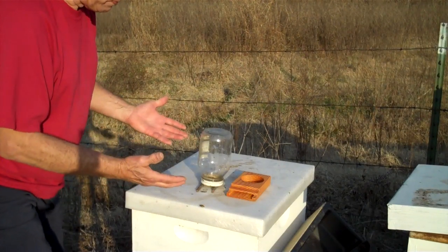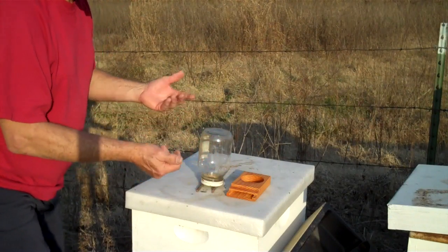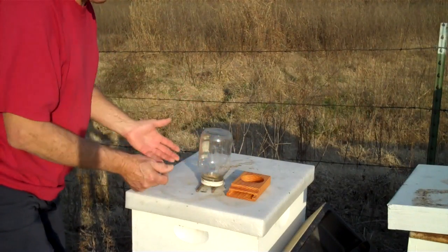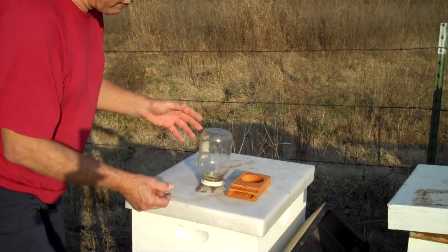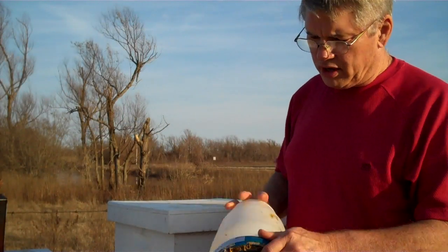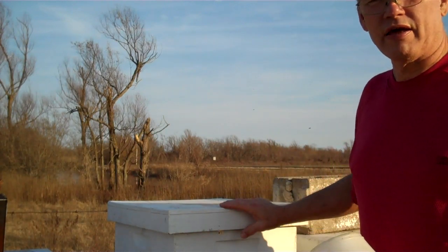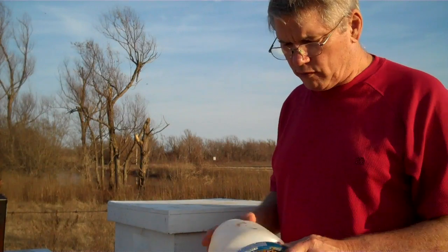Some people, if a hive is starving and they don't have a top feeder, will literally pour granulated sugar down on the bees to save them. You do what you have to do to save the bees. Two things I want to stress to you: be sure and give your bees ventilation at the top of the hive. It's very important — don't overlook that.